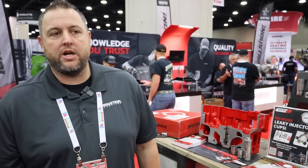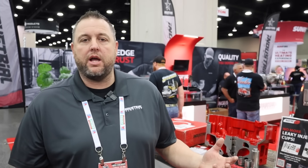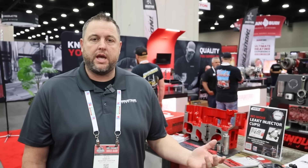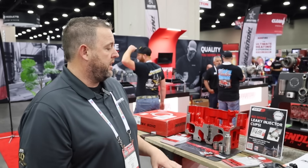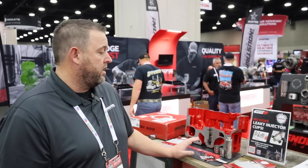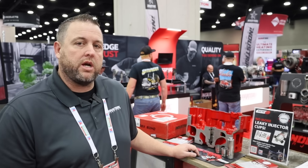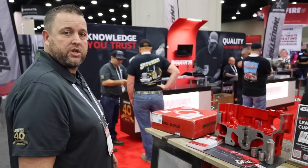Hey guys, Dustin with Industrial Injection here. We're at the Mid-America Truck Show 2025, and one of the cool things we've got out here is our Torque Lock injector cup kit for the single overhead cam ISX. This has been an amazing product — it helps a lot of people and we've sold a lot of these over the last year or so. But we've never really unboxed one and shown you what's inside, so let's dive into that now.